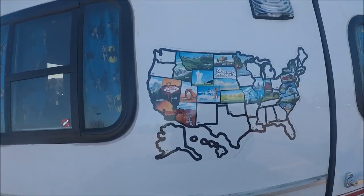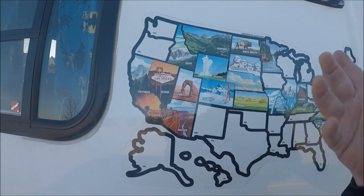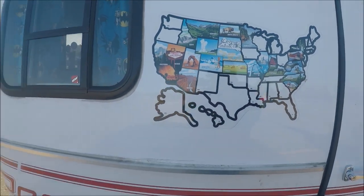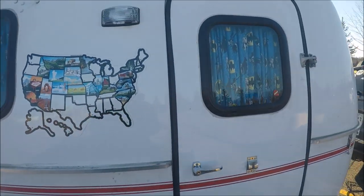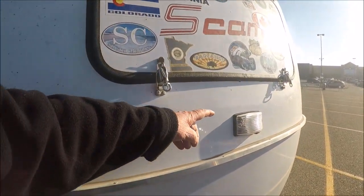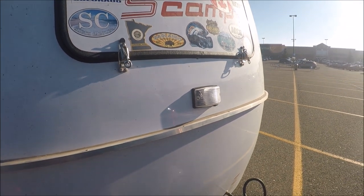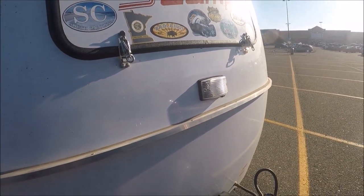The first thing that happened to the trailer was a rivet popped out right here, but I've covered it with a decal so you can't see it. And then the front light above the propane tank right here has a short in it. I jumped it, and I know the switch is bad on it, so that needs to be replaced.